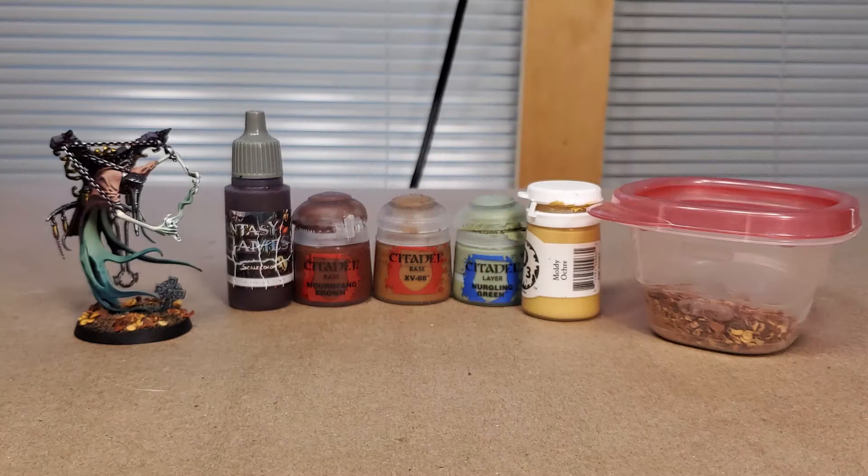To paint the base of the miniature we're going to be using five colors. R Buckles Brown from Scale 75 is our primary base coat, and on top of that we're going to be dry brushing a couple of colors from Games Workshop and P3: Mournfang Brown, XV88, Nurgling Green, and then P3 Moldy Ochre. To add texturing on the base I also use chili pepper flakes, affixed to the base with super glue.